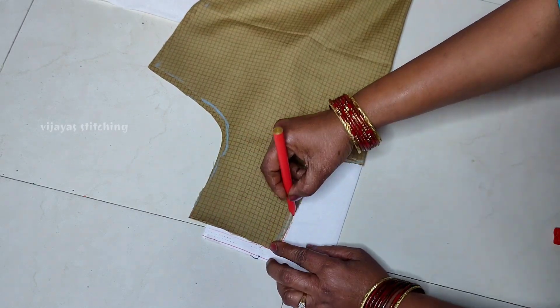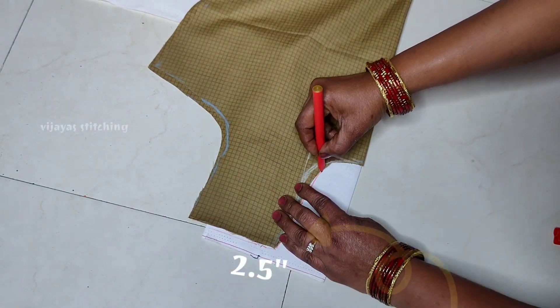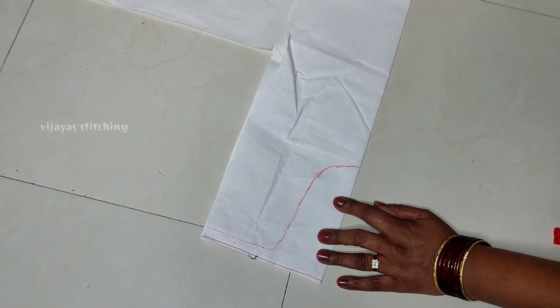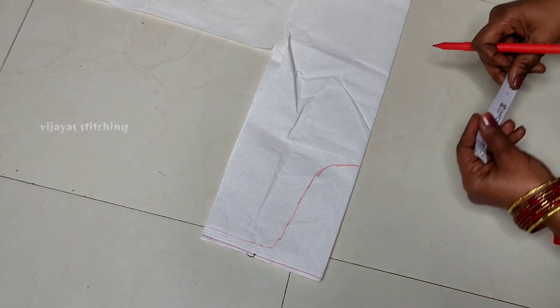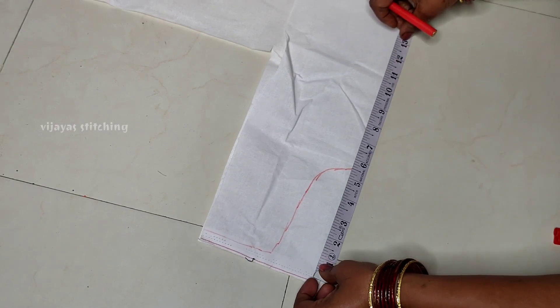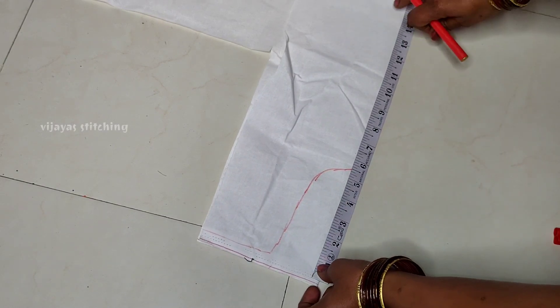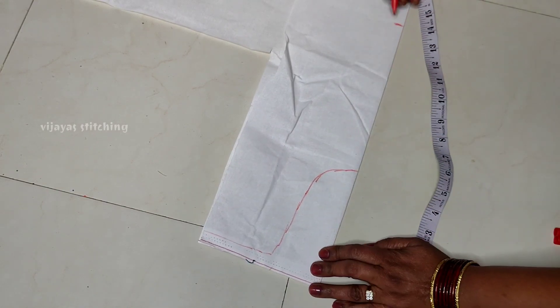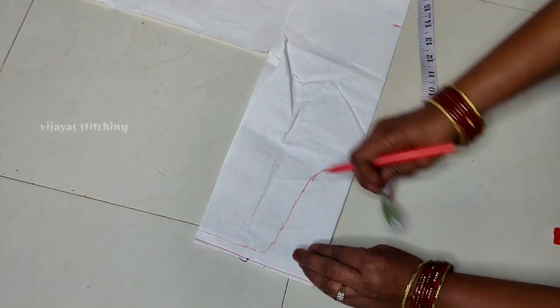I am going to show you a measurement. I am going to show you the width of the neck and the deepness. My neck is 40 inches or 50 inches, and I am going to show you a reference for 14 inches.